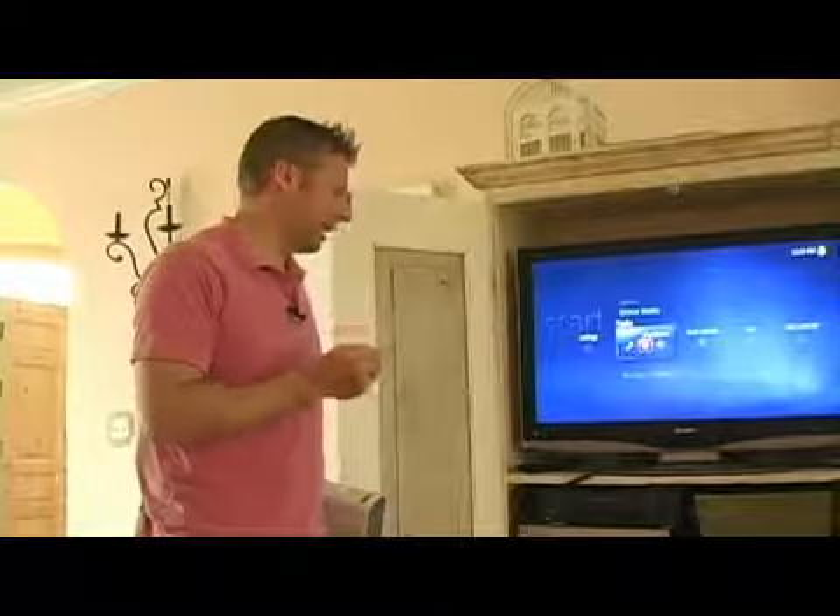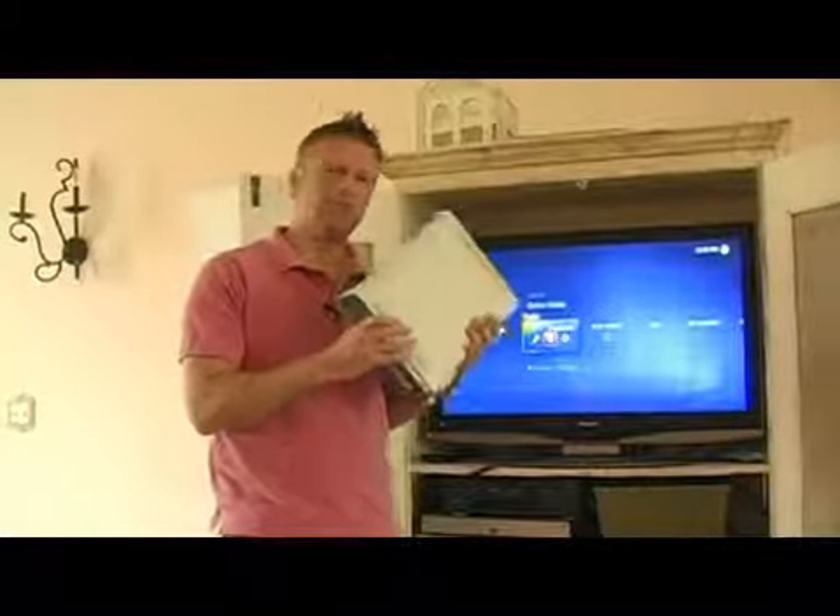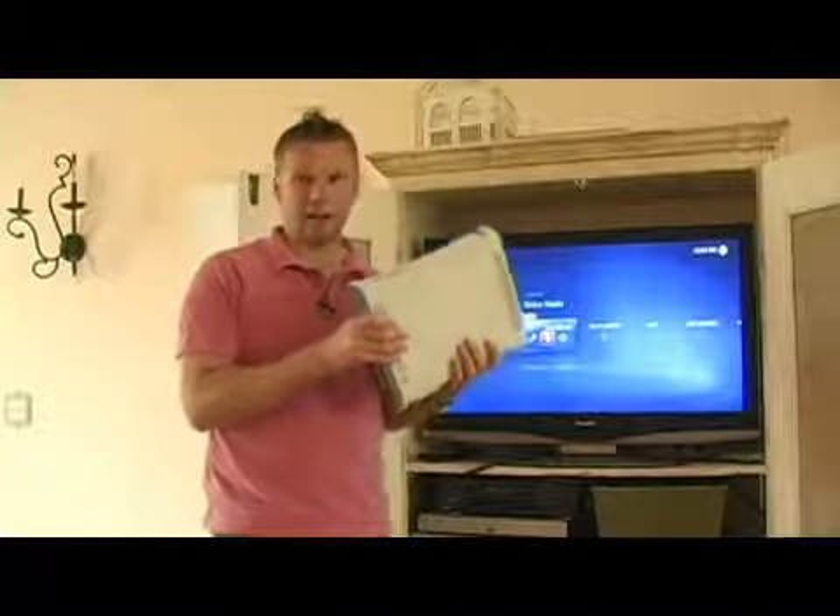So now we're going to get right into the nuts and bolts of this, and we're going to look at how do you connect a PC like this to a media extender like this Xbox 360. We're going to run upstairs, take this to a TV that's sitting in the main bedroom upstairs, and we're going to show how you can connect this Xbox to the TV and then connect the Xbox 360 to the PC down here wirelessly.